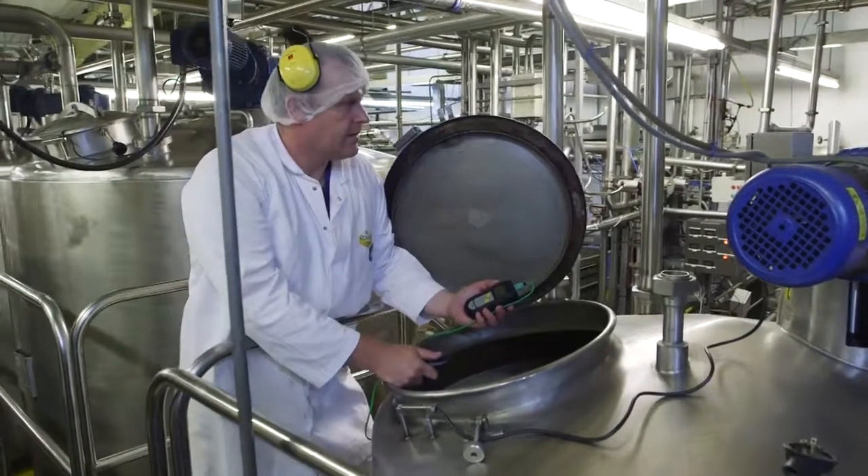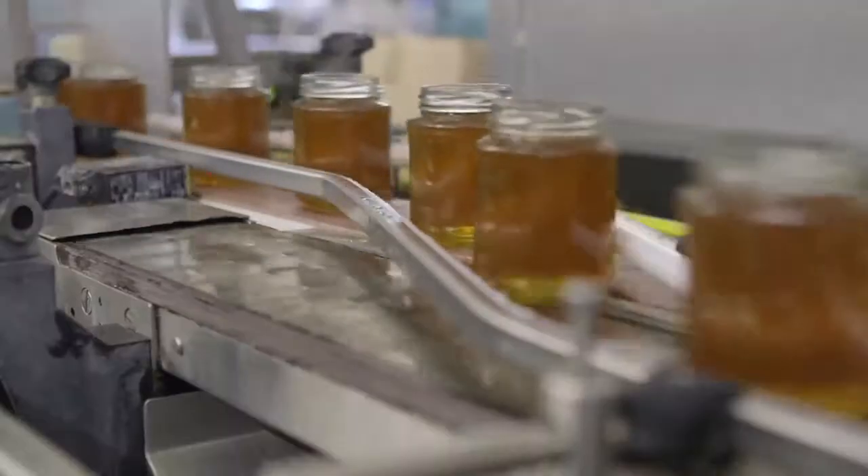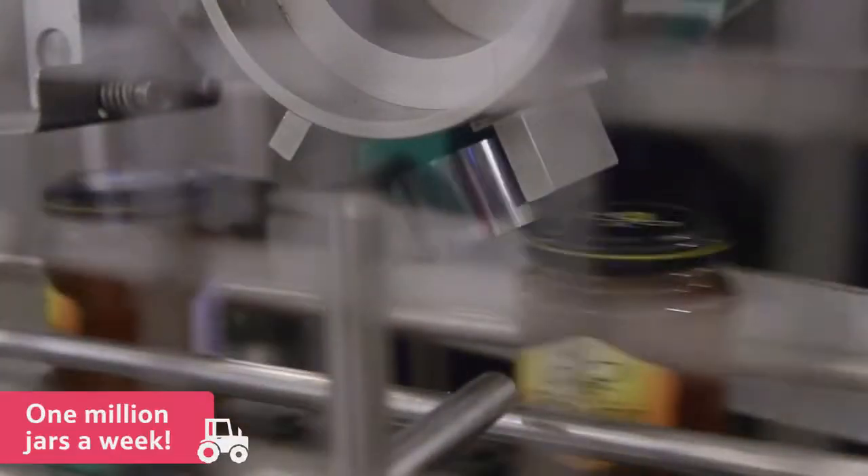The honeymakers regularly check the temperature to make sure it's correct. When the production line is ready, the honey is put into containers and labelled. This factory fills around 1,000,000 jars a week.